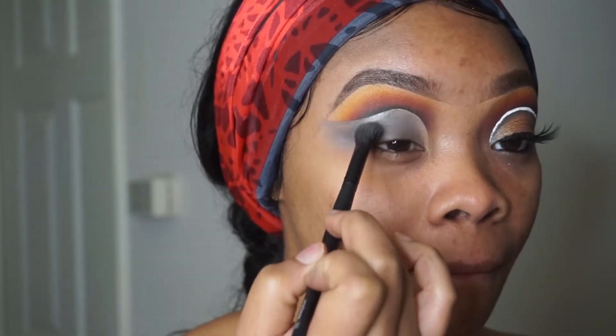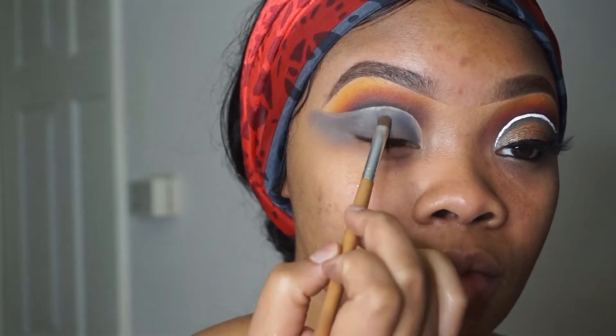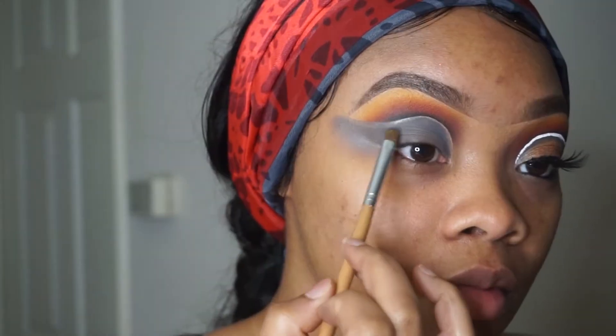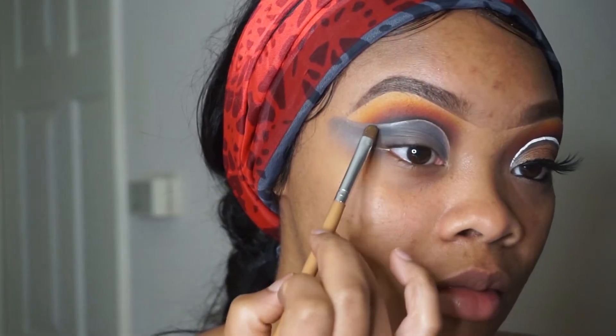Then I'm going to go back into my Morphe palette — I'm using my Morphe palette for this whole eye look, FYI. I'm taking a gray eyeshadow color and applying that closer towards the crease, but not all over the lid.